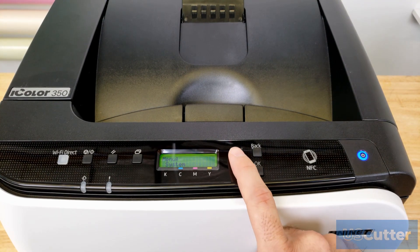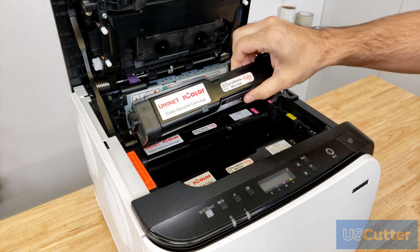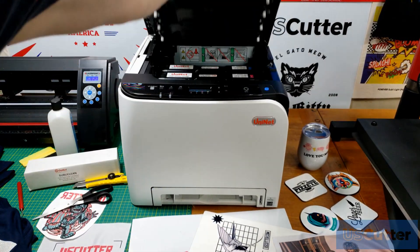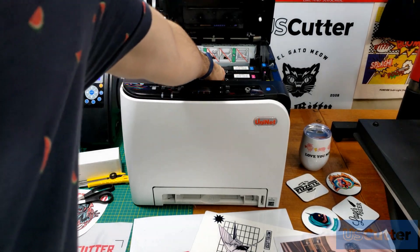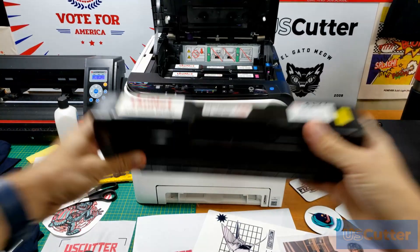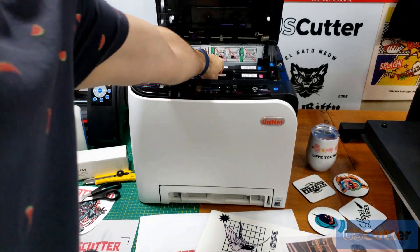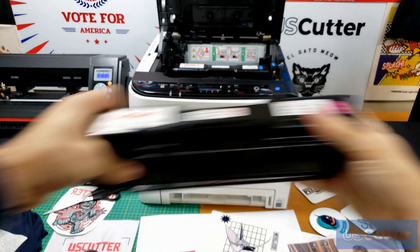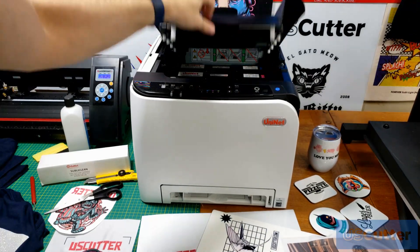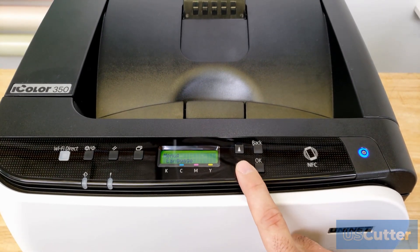Before plugging in and powering on the printer, make sure to take off all the protective packaging — including any packaging on the toner cartridges. I also suggest giving each of your toner cartridges a good shake before turning the printer on, as this will loosen up the toner if it's been packed down from shipping. If you plan on connecting via USB, power on the printer but do not connect it to your computer until instructed during driver installation. Since I'm connecting using Wi-Fi, I'll turn the printer on and connect it to my network.